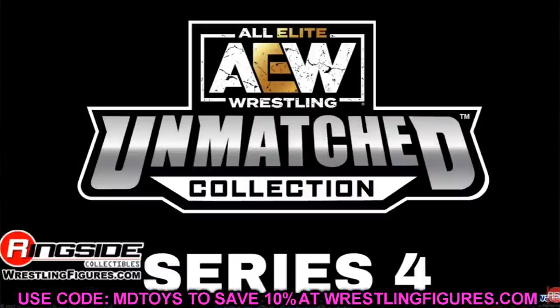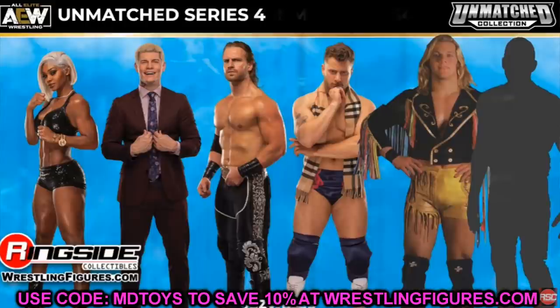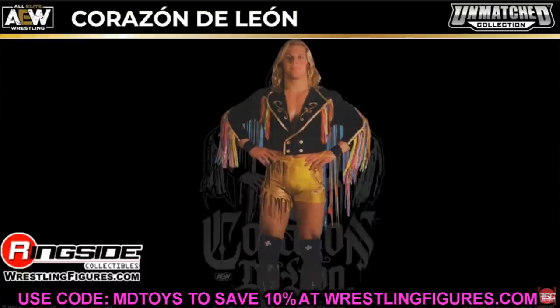Moving to Unmatched Series 4, we're getting Jade, Adam Hangman Page, Cody Rhodes, MJF, and a flashback Chris Jericho — Corazon De Leon. Jeremy Padauer appeared on the Talk is Jericho podcast discussing how a rare rookie card of Jericho from that era inspired this figure. The amount of Chris Jericho figures announced today is absolutely insane, which we'll get into.